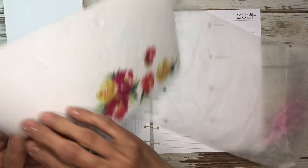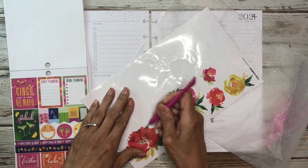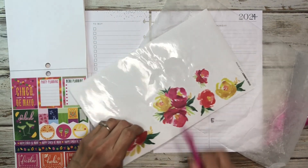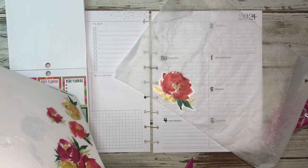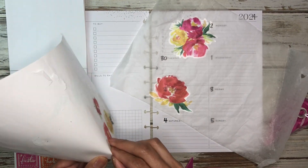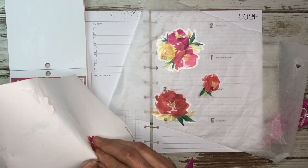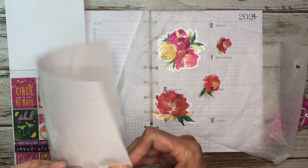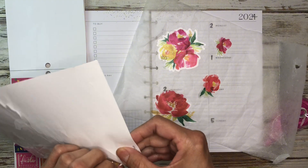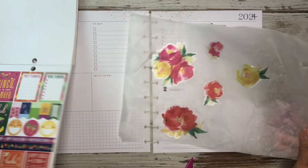I have a piece of wax paper here. I'm going to go ahead and take these out because I know I'm going to use all three of these. I used the rest of these for a different plan with me — I don't remember, maybe it was last year sometime — but since I had these left, I figured I would go ahead and use them for the spread, especially when I saw that the colors went really well with this sticker book.